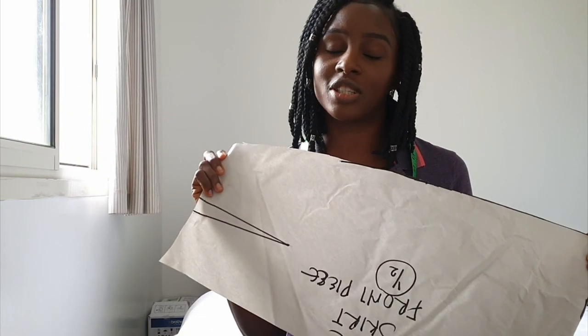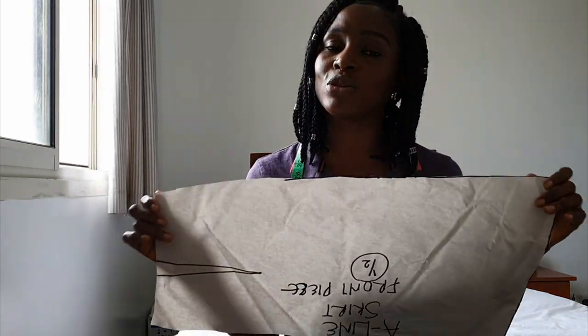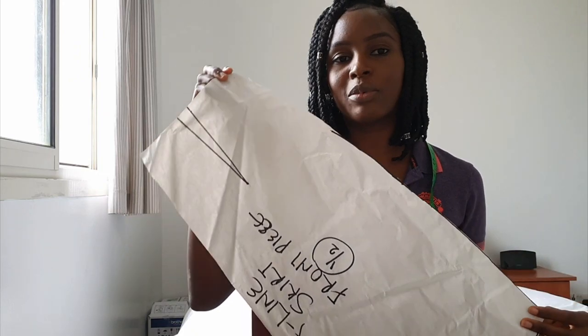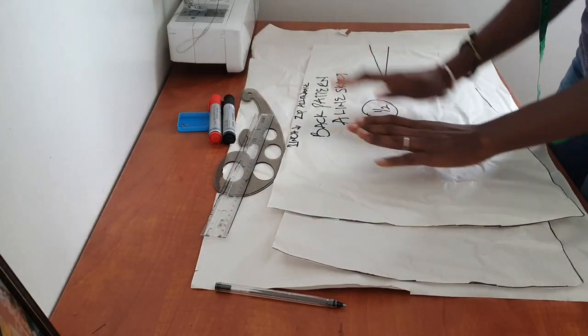In today's video I'm going to be showing you guys how to convert your basic A-line skirt pattern into a culotte pattern. If you haven't seen the video where we did the A-line skirt, I'll leave a link down below. Culottes are really fashionable pants that hang away from the body — away from the butt. They are really comfortable, and I'm all for comfortable fashion, so I'm definitely looking forward to making one of these.